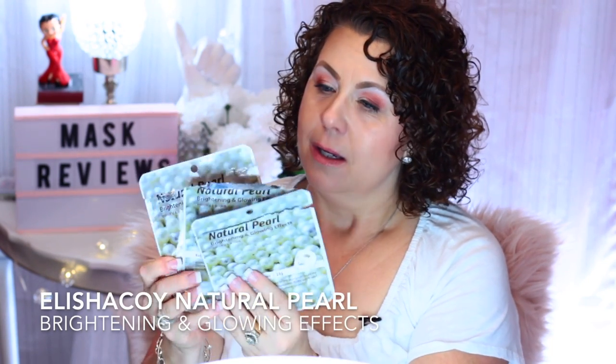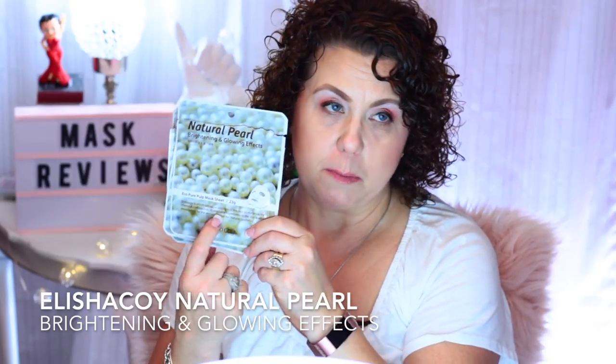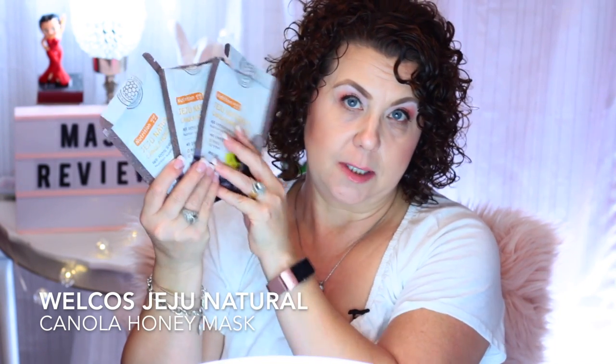From Alicia Koi, I have the Natural Pearl Brightening and Glowing Effects Sheet Mask. I like these because the sheet itself is a pulp-type, so it's a bit thicker and doesn't tend to dry out as quickly as thinner ones. I also have the Jeju Natural Canola Honey Mask — I had three of those. I was digging through all my masks and pulling out anything with honey to use consistently to calm my irritated skin. From Chuseo Wong, I have the Pure Propolis Mask. One of my favorite honey masks is this one, along with the Papa Recipe one — those were probably my favorite honey masks during that time frame.